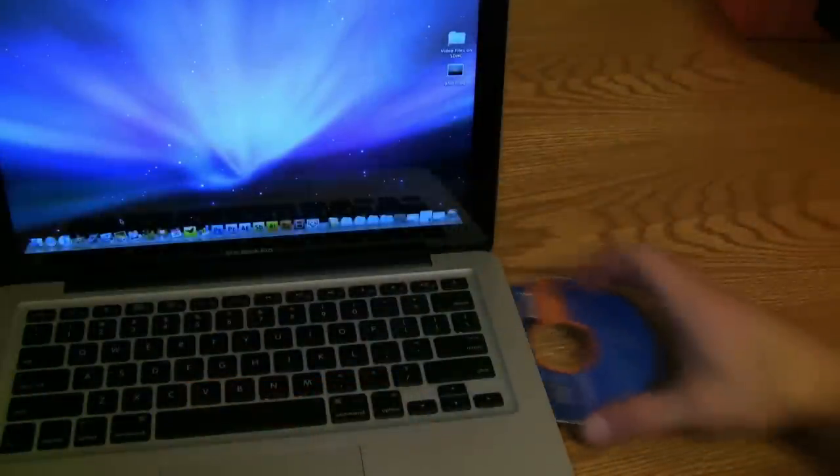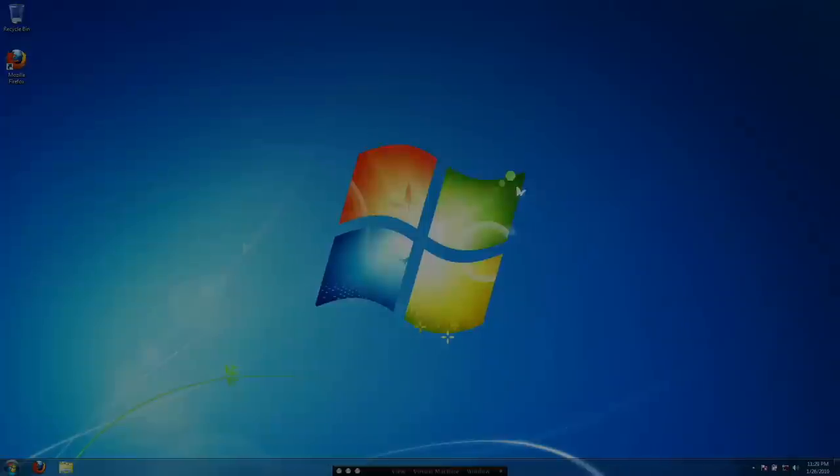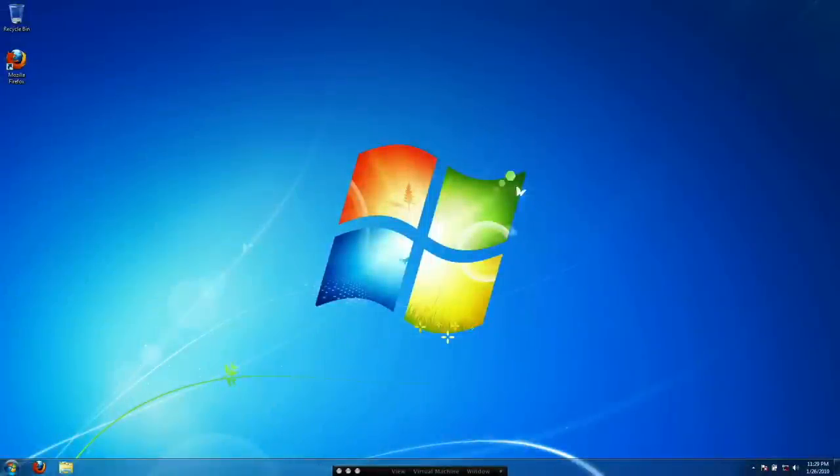Go ahead and take the installation CD and put it into your computer. On a PC, the setup program should automatically appear, and on a Mac, you'll have to click on the CD icon on the desktop and then select setup. The program we're going to use to set up our router is essentially the same on both Mac or PC, but since the Windows install is a little bit more difficult, I'll go ahead and demo with Windows.